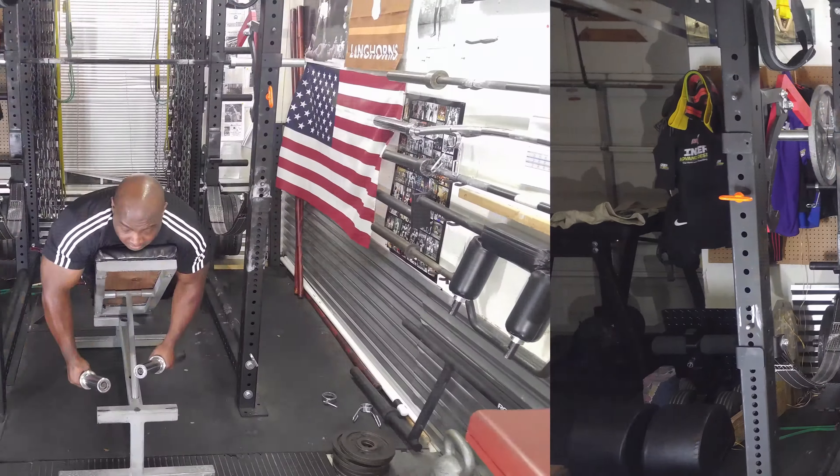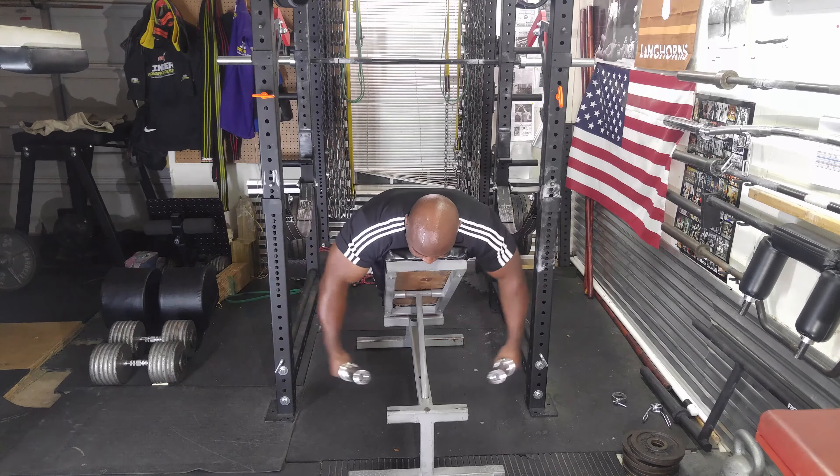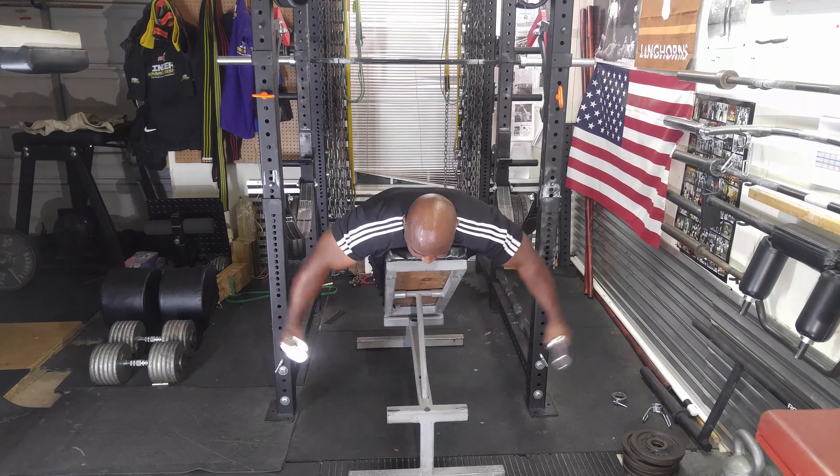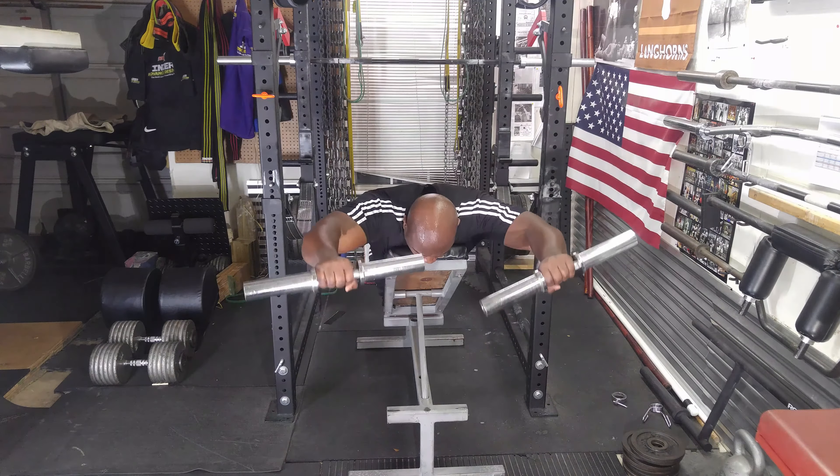Now moving on to the T's and Y's. As you can see, I'm only using the handles — those are 12 pounds apiece. I do three sets of ten. Like I said before, these are one of my favorite shoulder exercises.